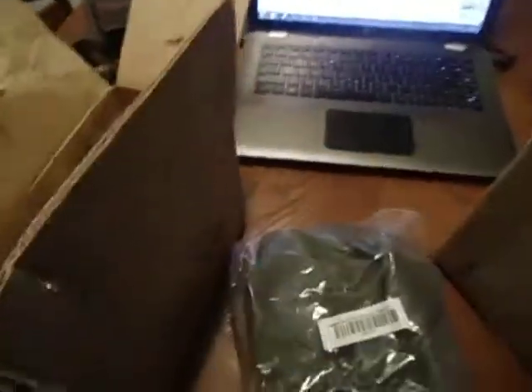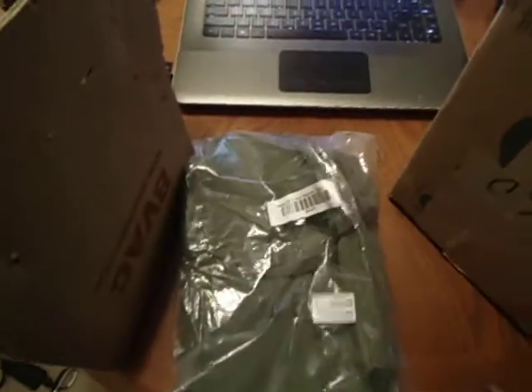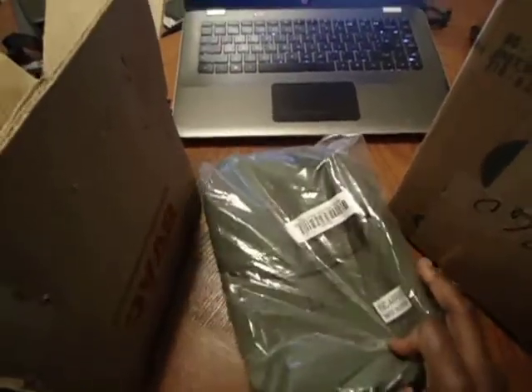This is just a magazine holder — it holds six magazines. These are only like 10 bucks from Cheaper Than Dirt. All this stuff is from Cheaper Than Dirt.